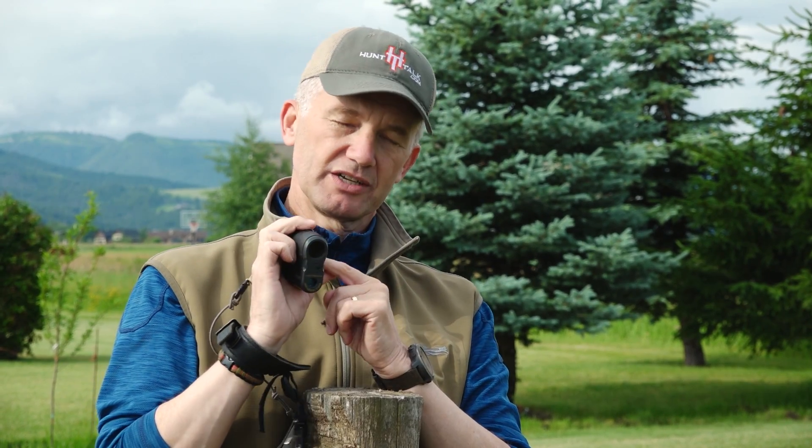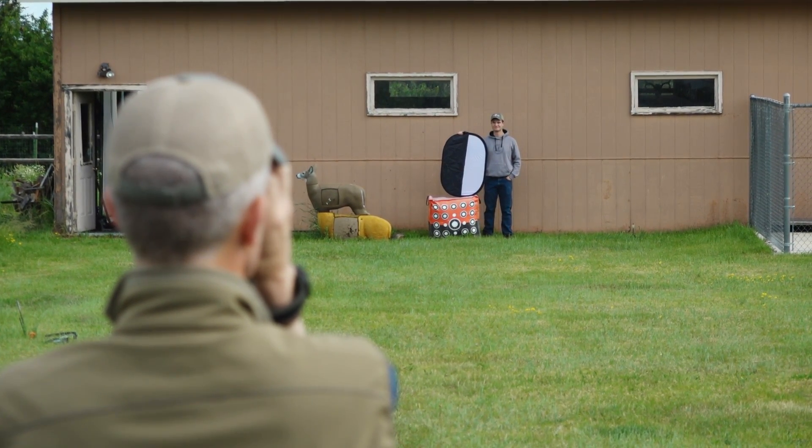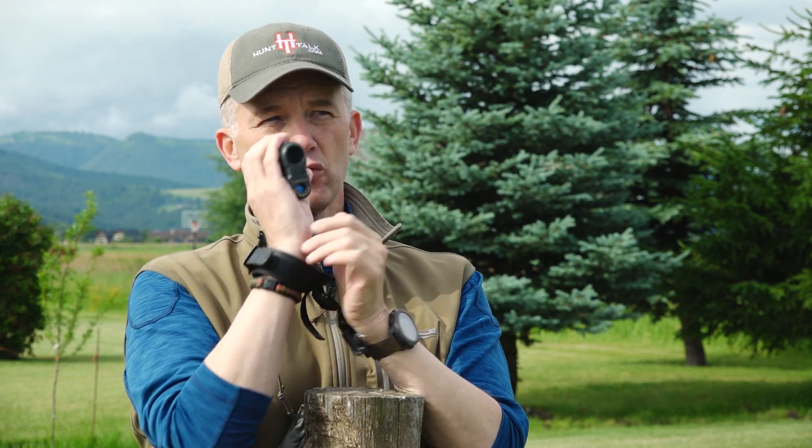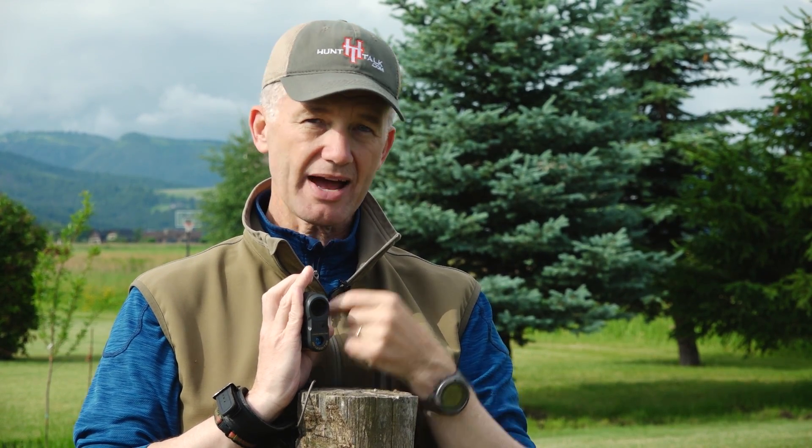Leupold has it built into their rangefinder to compensate for what I'm going to tell you. Think about white light. We've got a target down here that Matthew is holding — half of it is stark white, half of it is jet black. If you hit light on an object that is white, it comes back with a very strong signal. White reflects, black absorbs. If you hit a target at the same distance, black absorbs the light, so when it comes back it comes back at a much weaker pulse. Some of the lower-end rangefinders can't distinguish that difference.